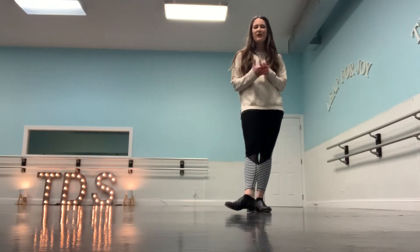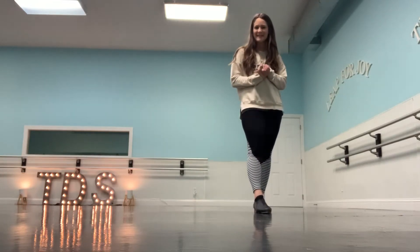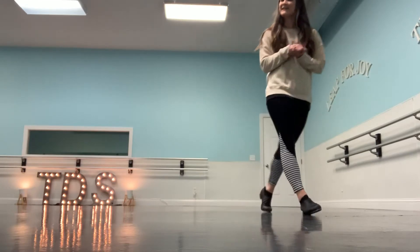Hello beginner combo. We are going to get our tap warm up in. I hope you're ready and I hope your taps are on. Here we go.